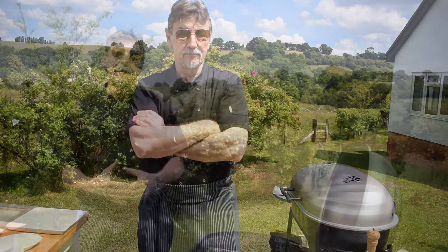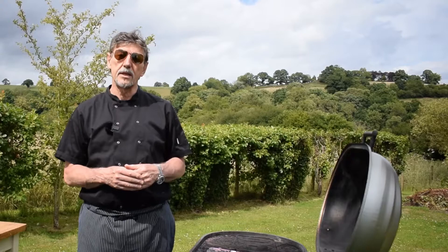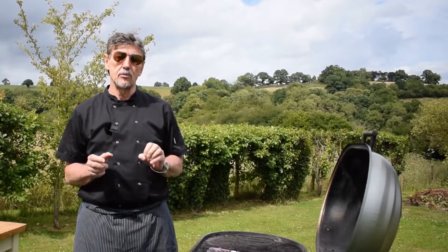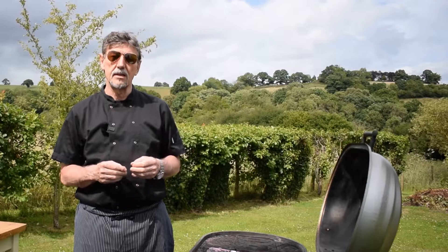To understand how to master using a barbecue, you need to learn how to control the heat. There are two methods of cooking on a barbecue. One is called direct heat, when you're directly grilling your meat, fish, or vegetables. The other method is called indirect, which is for roasting things. We'll show you how to use both methods today.